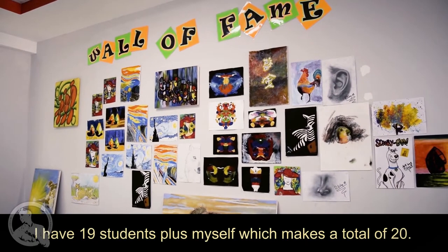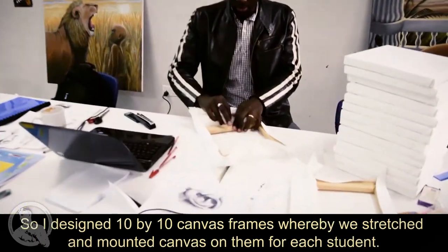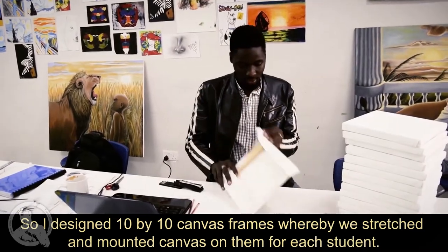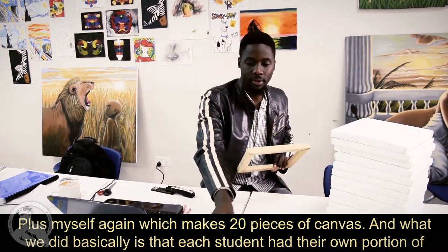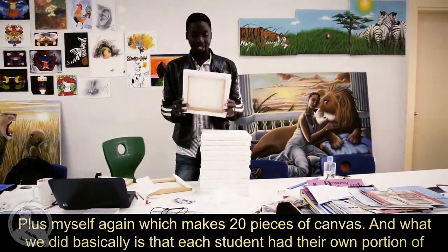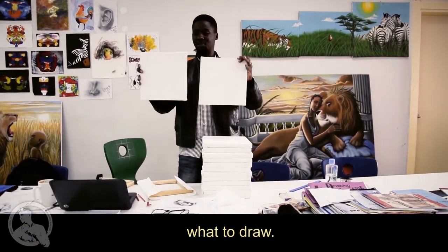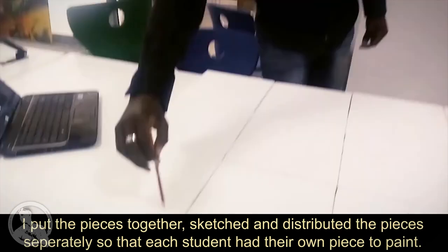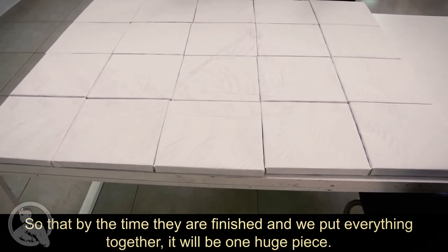So basically what we did: I have 19 students plus myself, which makes 20. I designed small 10 by 10 inch canvas frames, stretched and mounted canvas on them for each student plus myself — 20 pieces of canvas total. Each student had their own portion to draw. I sketched the full piece and distributed sections separately, so each student had their own piece to make. By the time they finished and we put everything together, it was one huge piece.